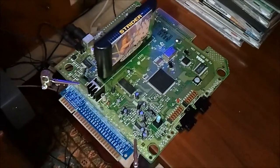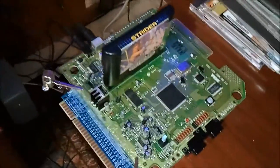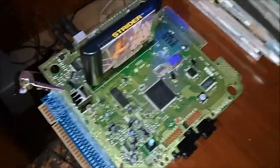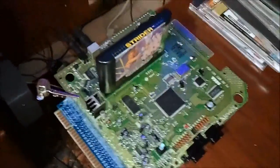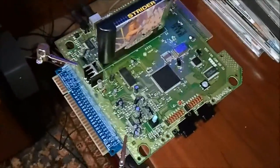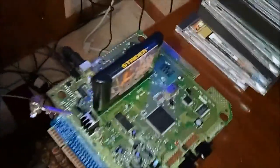Hey, what's up YouTube. What you're looking at here is another Genesis 2 that I picked up about a month ago, and I'm going to make this another JAMA Genesis. I thought this time around I'll actually step through the whole process, and this is kind of part one of maybe four or five parts to all this.